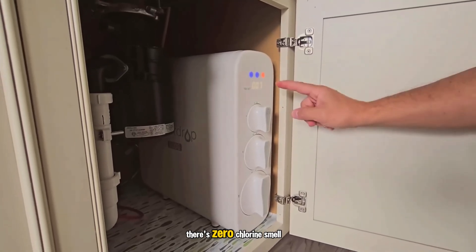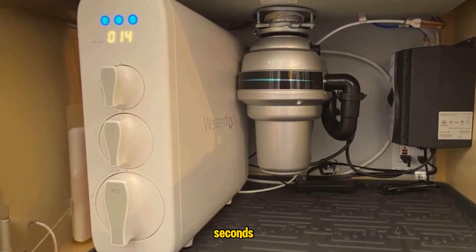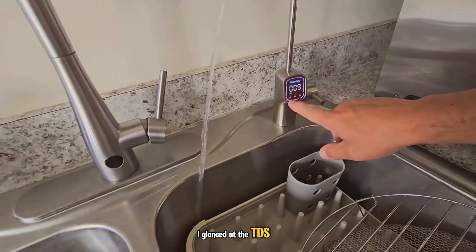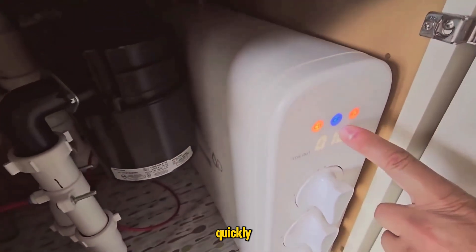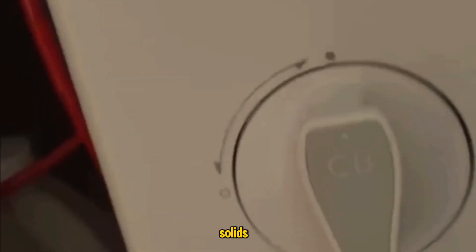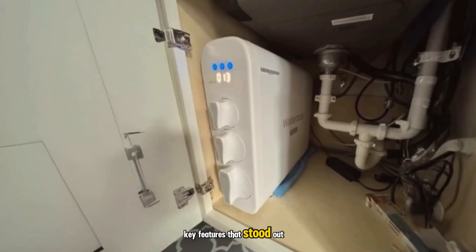The water tastes crisp, there's zero chlorine smell, and the flow is fast enough to fill an 8-ounce cup in about 8 seconds. The smart faucet became my daily habit — I glance at the TDS number every time I pour a glass, and watching it drop from my tap's baseline to low double digits made me trust the system quickly. TDS stands for Total Dissolved Solids; the lower it is, the fewer minerals and dissolved stuff left in the water. It's not the only measure of water quality, but it's a helpful signal that the RO membrane is doing its job.